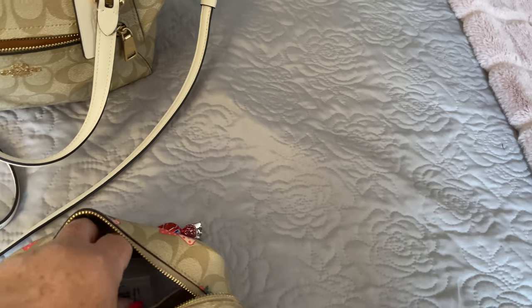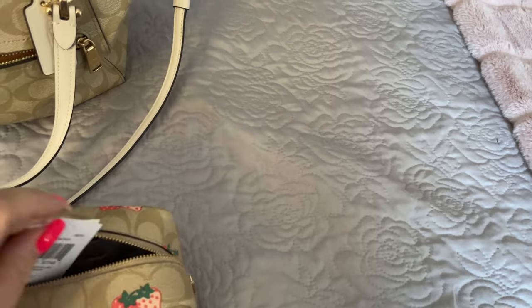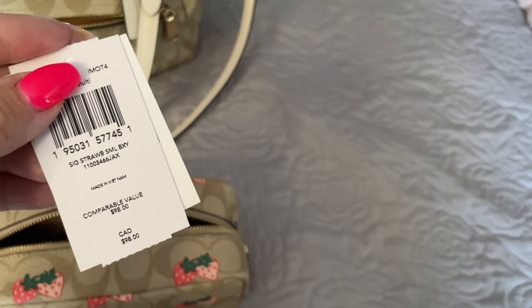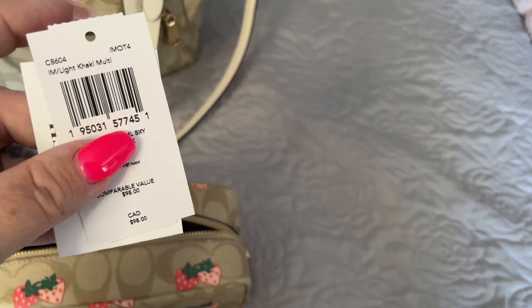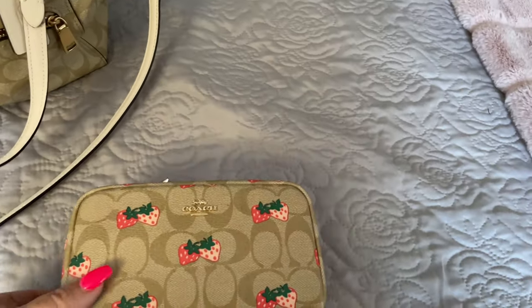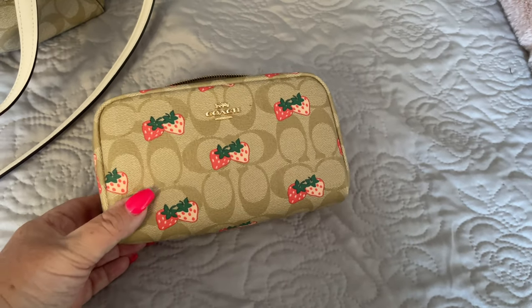In the back pocket, I just left their care card, the stuffing, and the cards as well. This is the card for this bag — it is the Signature Strawberry Small Boxy Cosmetic Bag. The item number for this is CB604. If you wish to purchase it, it is featured on their site right now at the Coach Outlet in Canada.